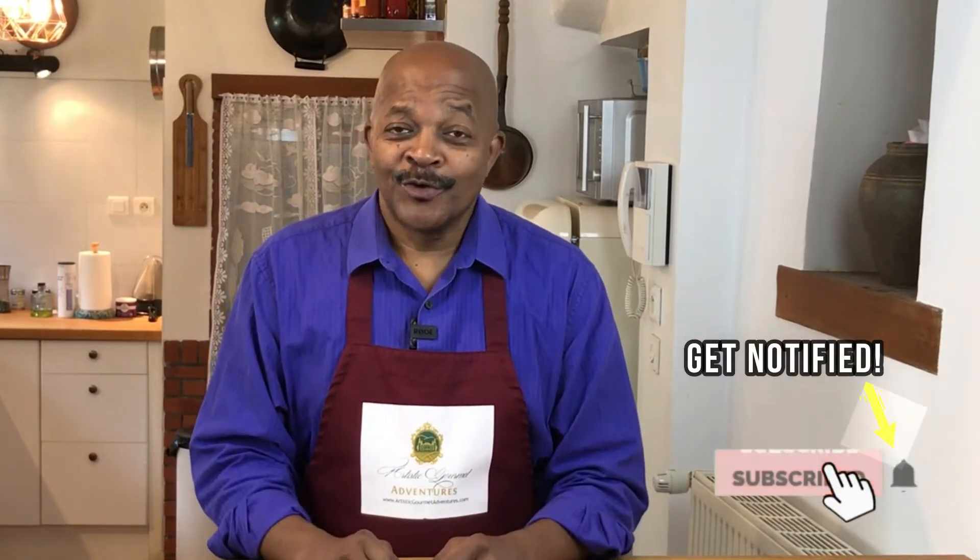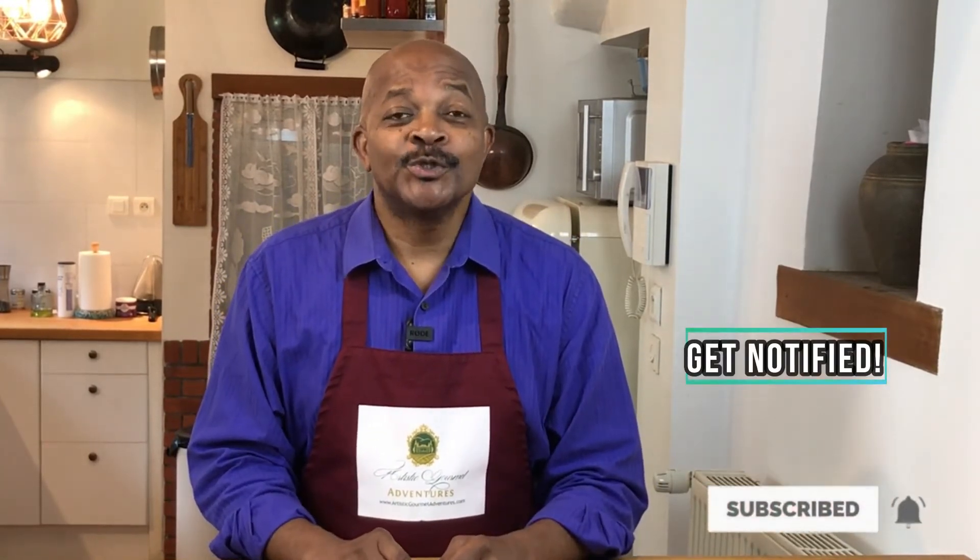If you enjoyed this video and you'd like to see more, give us a thumbs up below and hit that subscribe button — it's free — and ring the bell if you want to be notified as soon as we release a new video. Also, let us know in the comments if you have any special recipe requests. We really appreciate you tuning in. See you next time.